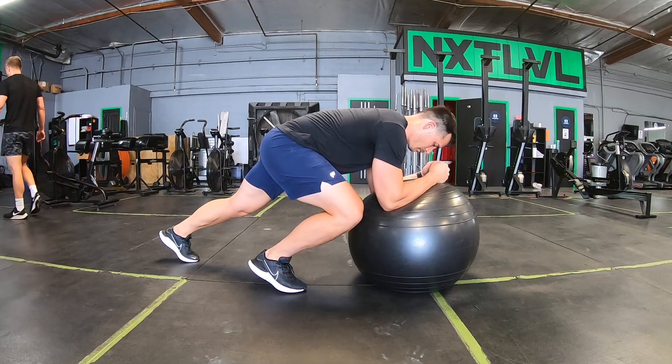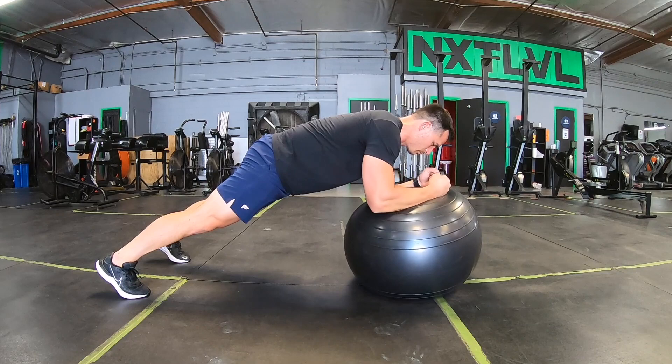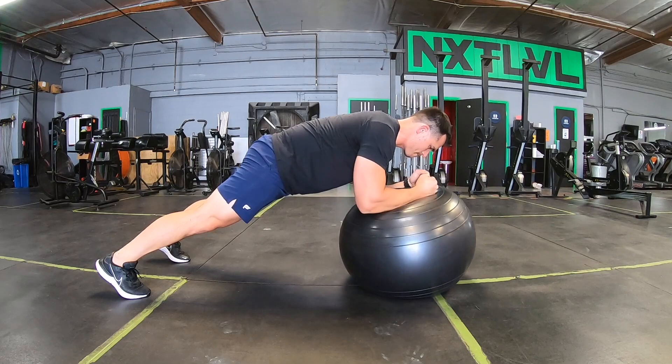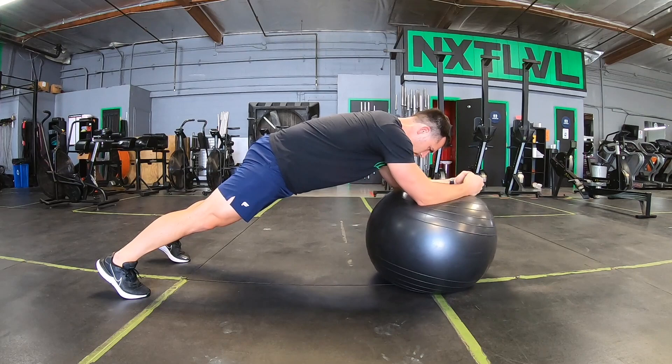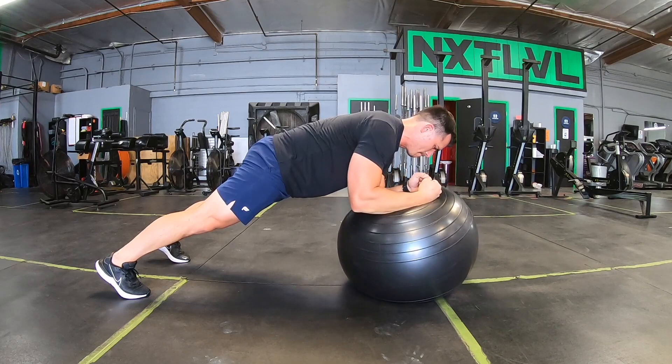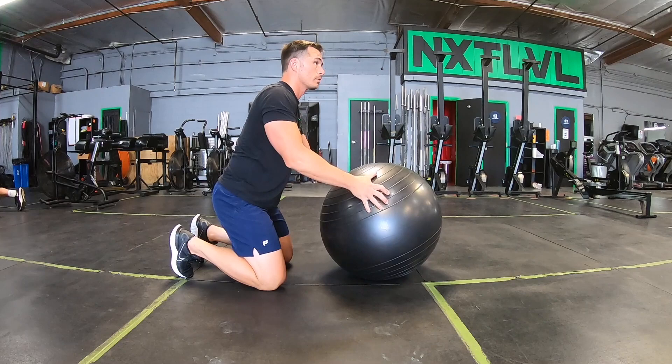The next exercise is going to challenge your core. We are looking at stir the pots and body saws. Basically we're getting into a forearm plank on the ball. Be sure to keep those hips tucked, protect your lower back, and keep good engagement in the hips and glutes. Your feet should be about shoulder or hip width apart depending on your level of stability. When you rotate in circular motions, those are stir the pots. When you go out and in, those are called body saws. I like to do this for time until that core is aching and burning.